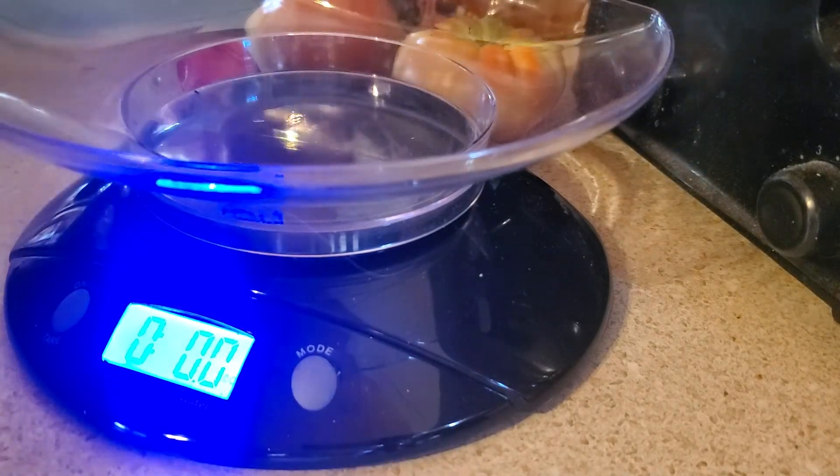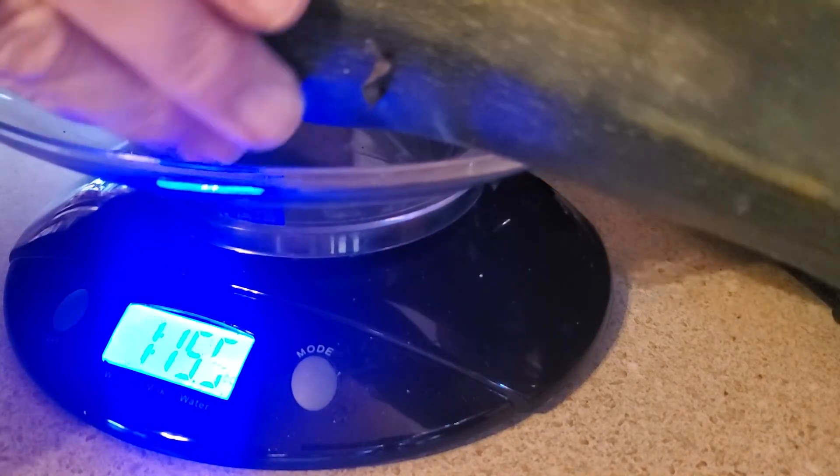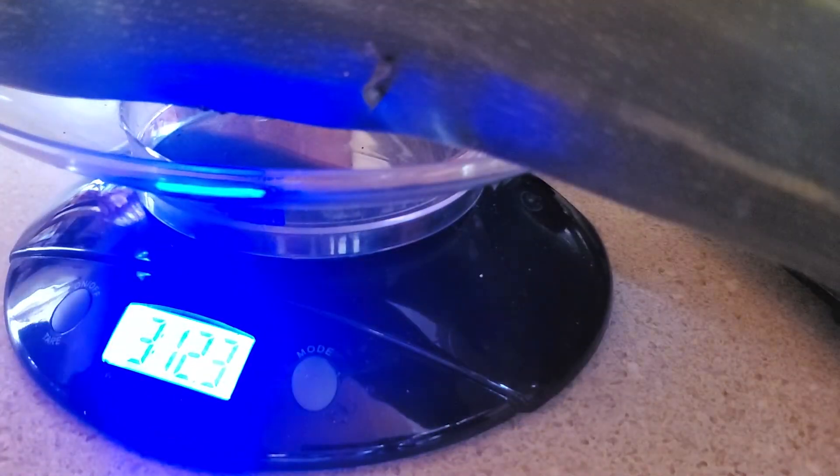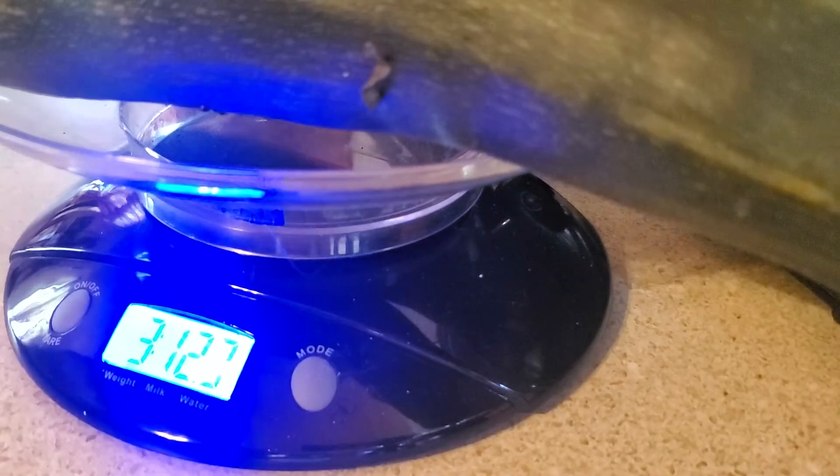Next is the two zucchini, and I've seen more growing. Let's see how much my zucchini weighs — three pounds, 12.3 ounces.